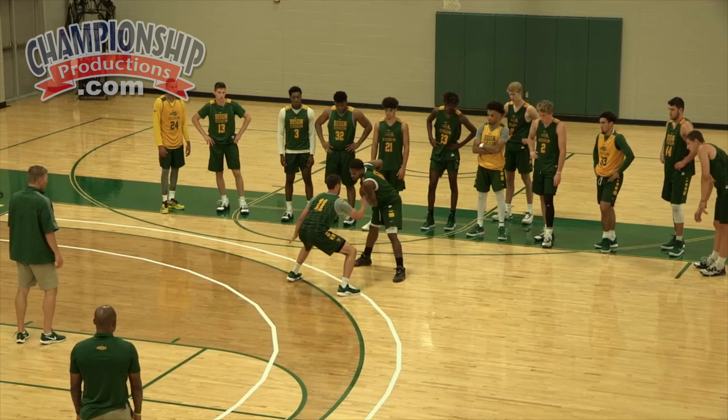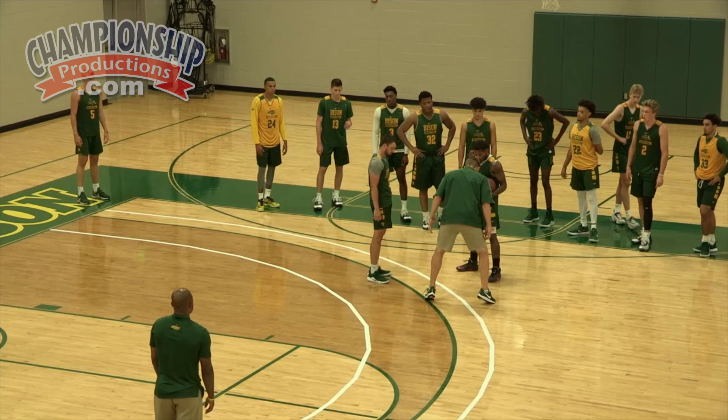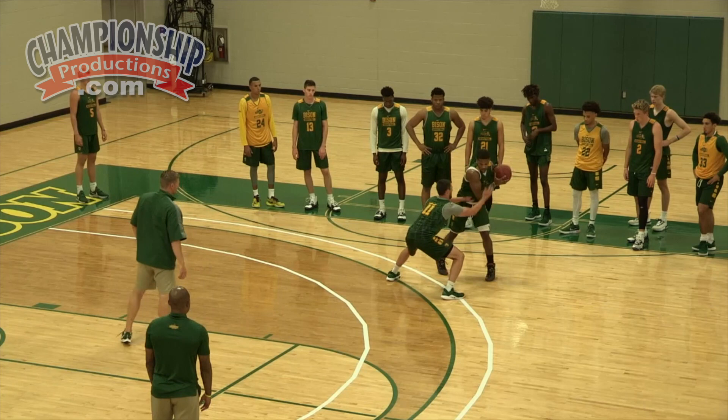Bounce it. Push. Getaway. Good. One more time. Another thing to emphasize: we're not too far up on our toes losing balance forward. We're not dead in our heels losing balance backwards. Right here — balls of our feet, that's where our weight is. Active, active, Jared. Ball's uncomfortable. Keep that foot slightly higher, Jared. Slightly higher. Bounce it. Push. Getaway. Great job.